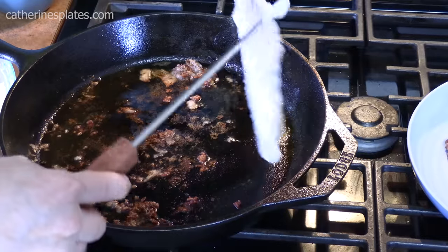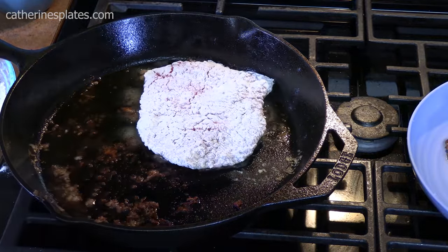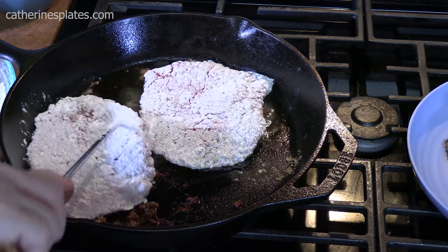Add more oil if you need it. We're going to sear both of these — we're going to do the last one.